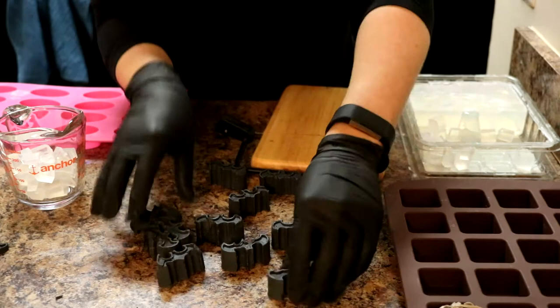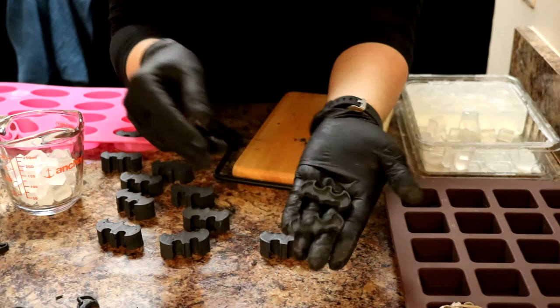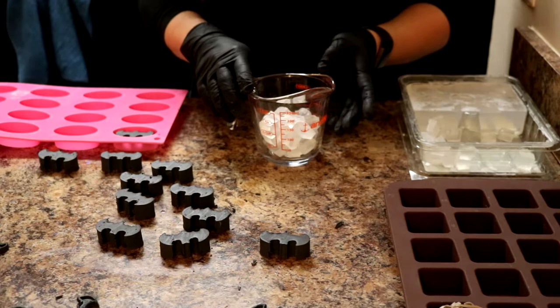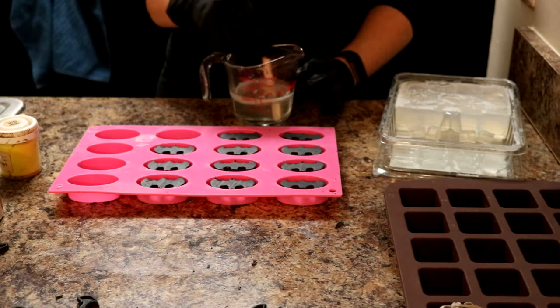I'll get all these popped out and be right back. That's all of our Batmans unmolded. The next step is going to be to just cut all the little faces off. Cutting off the faces gives me these nice thin little Batmans that we can save and use for another project later — try not to waste anything if I can help it. Next we are going to pop our clear melt and pour into the microwave, probably about two to three bursts of 10 to 15 seconds, and then we will color it and get started.